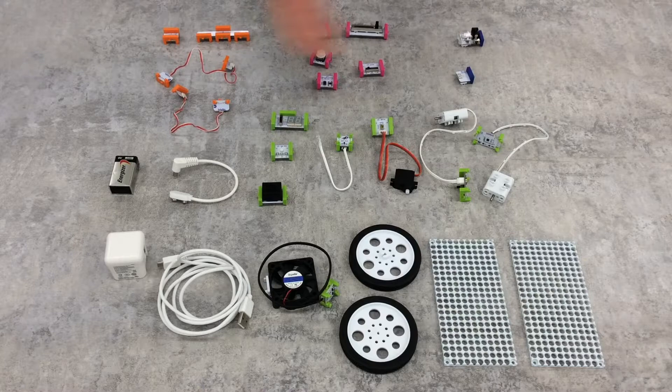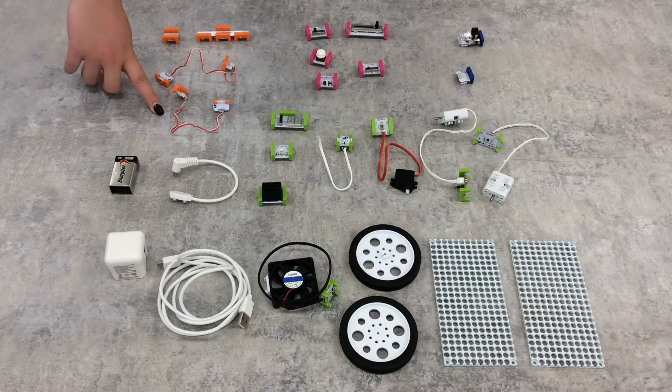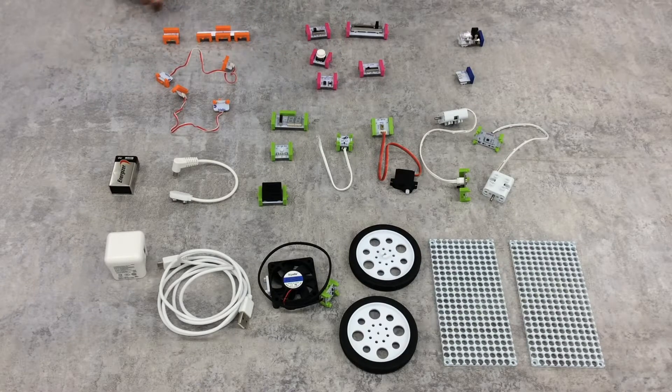These are all of the bits and accessories that come in this kit. There are two wire bits to make your circuits flexible, an inverter to reverse the signal of your circuit, and a fork so you can connect to three different bits at once. There is also a light sensor, a dimmer switch, a button, a temperature sensor, and a pulse to turn bits on and off rhythmically.